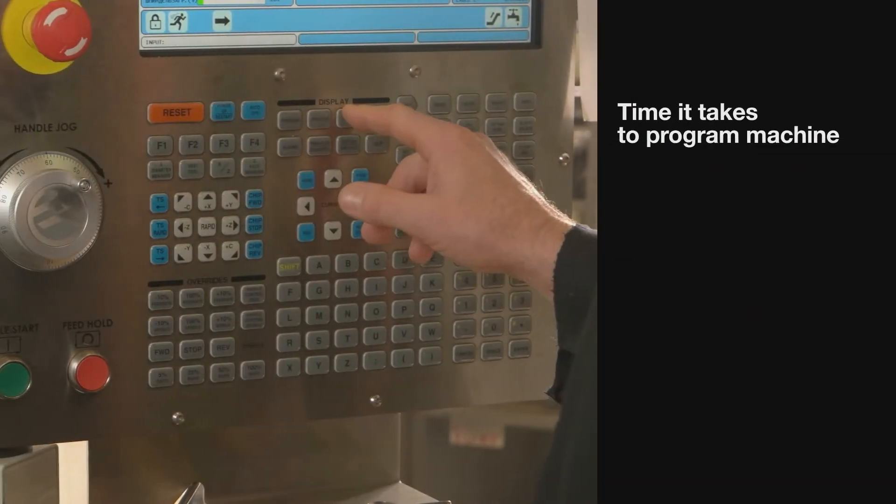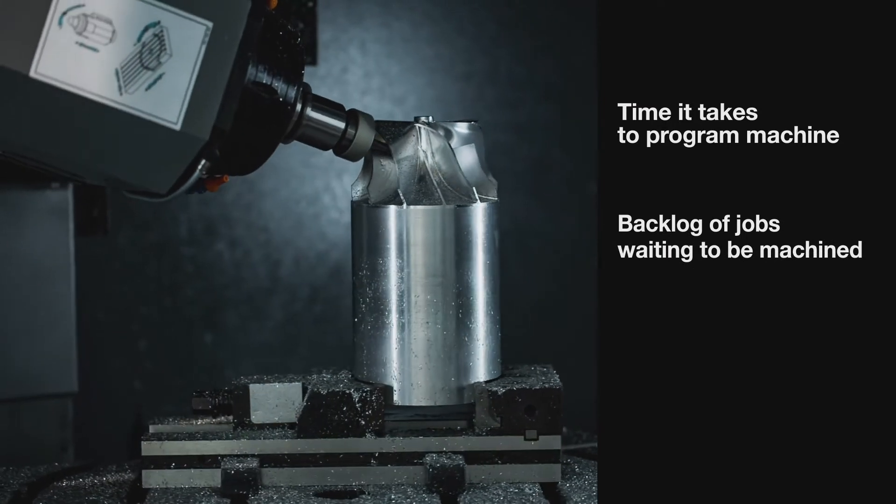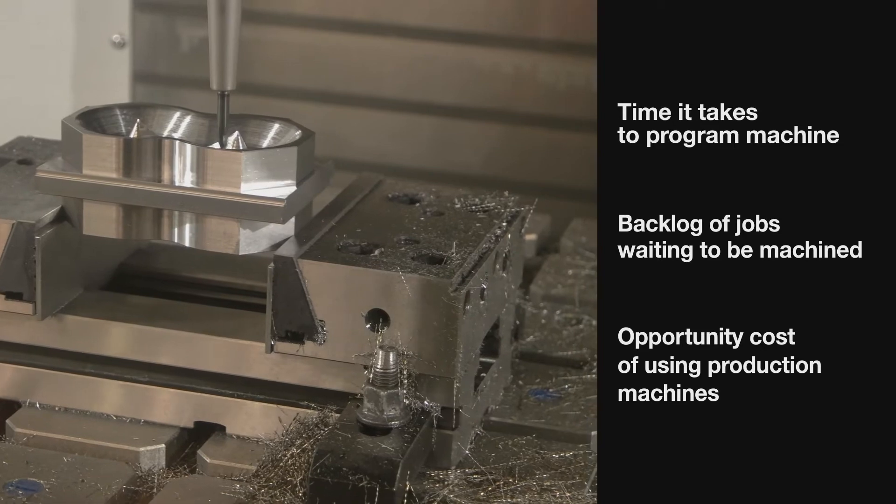When you make soft jaws the traditional way — machining them out of metal — you can run up against some constraints. There's the time it takes to program the machine to cut the jaws, there's usually a backlog of jobs waiting to be machined, and then there is the opportunity cost of using production machines to make them.